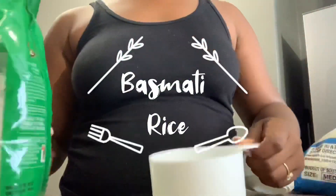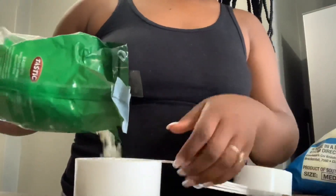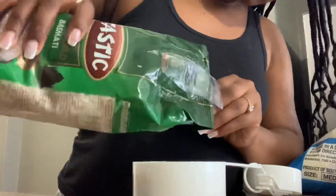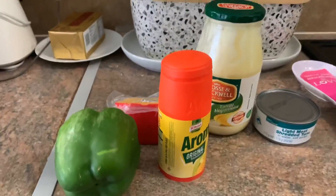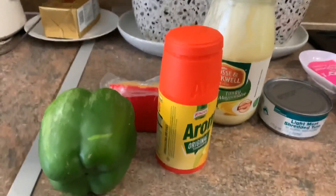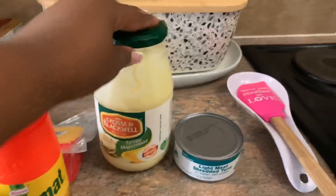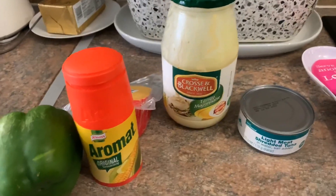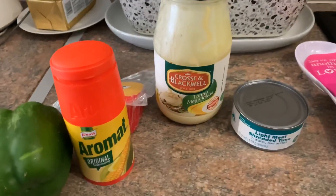Okay guys, first things first is the basmati rice, which is quite easy — all you have to do is follow the packet instructions and you are good to go. Right now I'm making a pasta salad, and these are the things I'm going to need: green pepper, some cheese, Aromat, mayonnaise, some tuna, and some pasta. I'll show you guys when I put it all together.